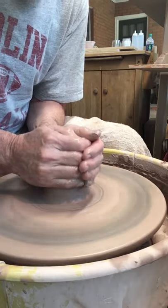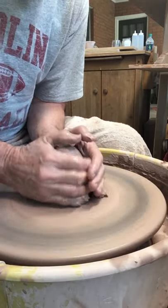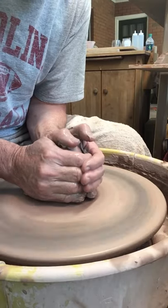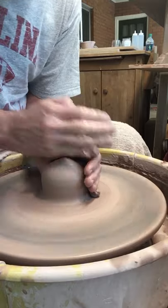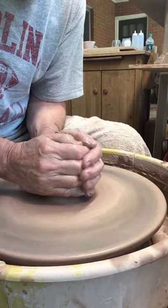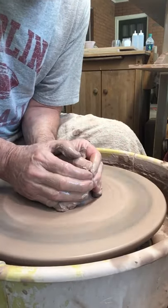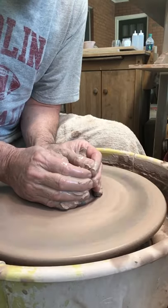So I'm trying to just cone the clay, help center it, help get any air bubbles out. And this also tends to force the platelets into playing better together. So the pot is just easier to make, the clay is easier to work with, easier to center. And the better centered you make a pot, the easier that pot is to make.